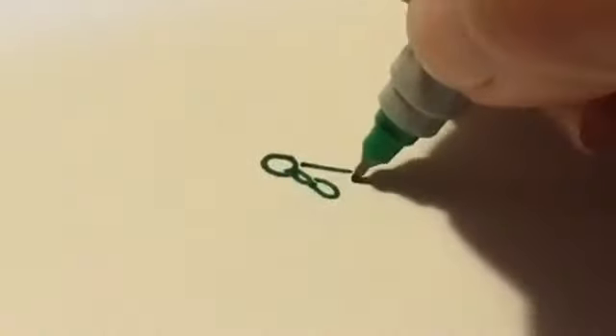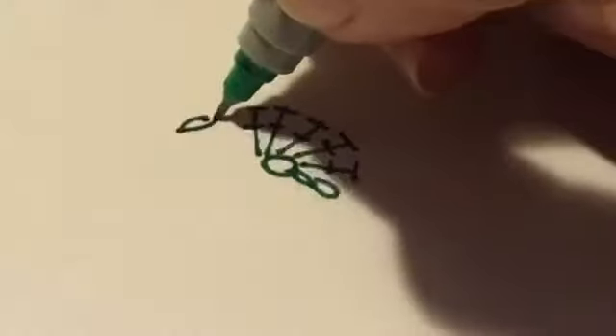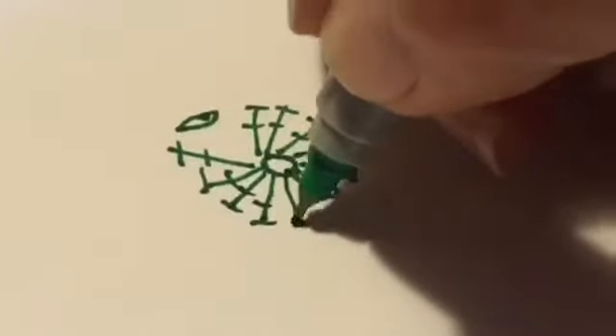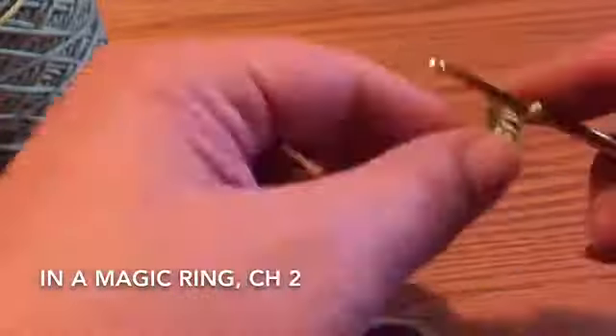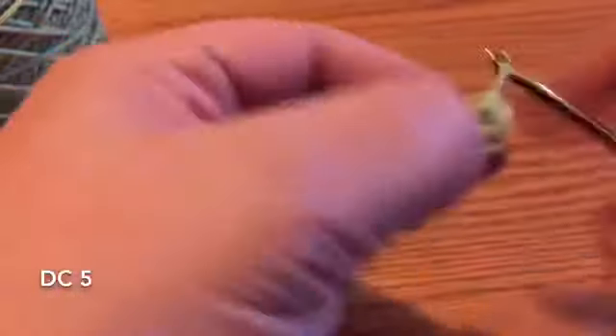In the magic ring, chain two and then do five double crochets, chain one, and do five more double crochets down the other side of the magic ring. In the magic ring, chain two, do five double crochets, and then a chain one, then five more double crochets down the other side.